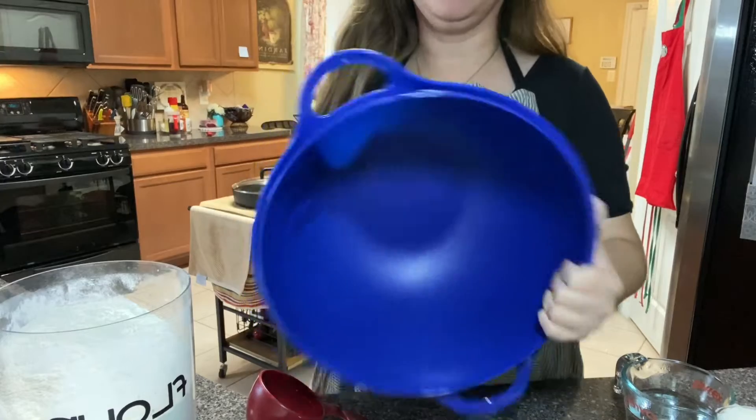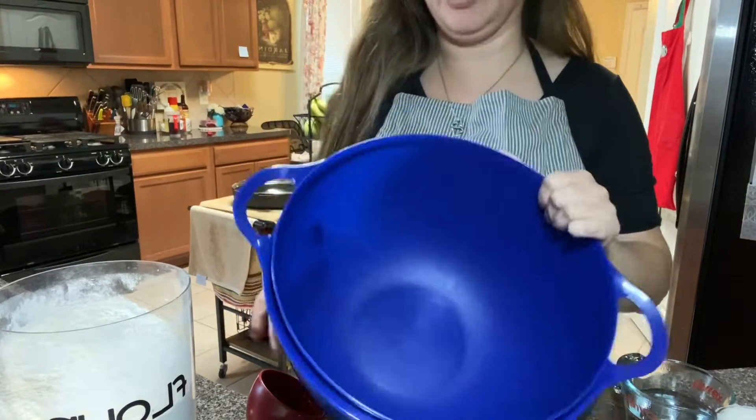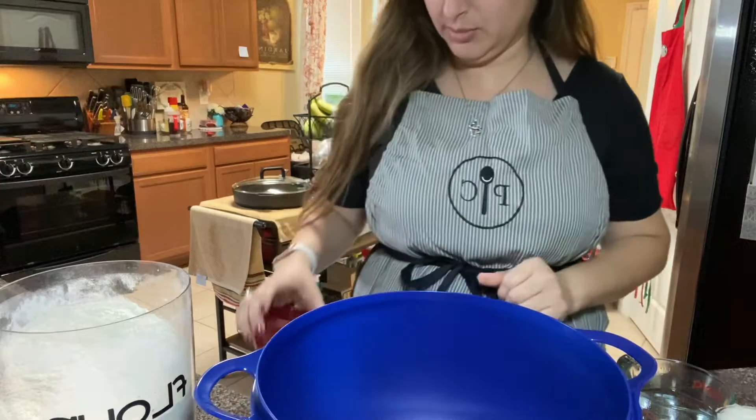You're going to need a very large bowl. This is actually a Tupperware bowl and it's huge and great for making tortillas.